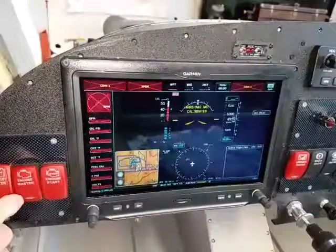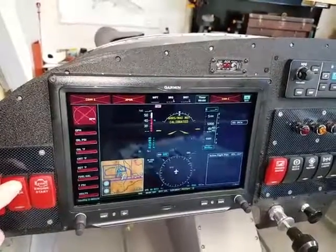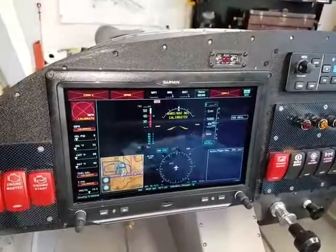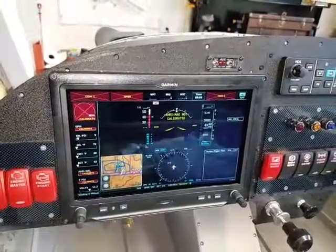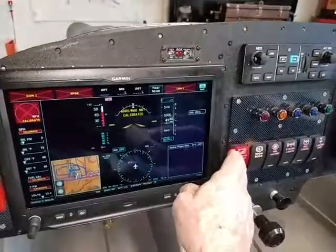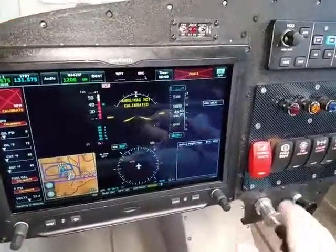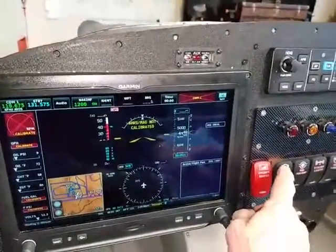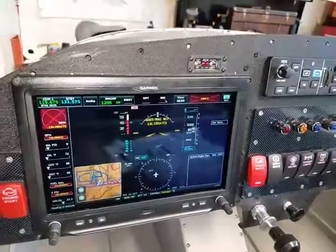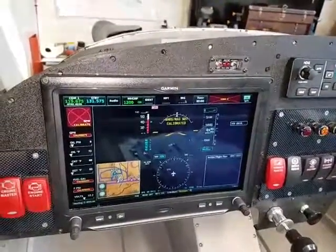The next one I want to push in order is the engine master. That brings all the power up to the engine, though we're not going to start the engine. That starts the fans to cool the avionics compartment. Now hit the avionics. They go in order from left to right. Now we'll hit the ECU and turn on the ECU, which is the engine control unit. A fuel pump comes on for five seconds to prime the engine and then it'll shut off.